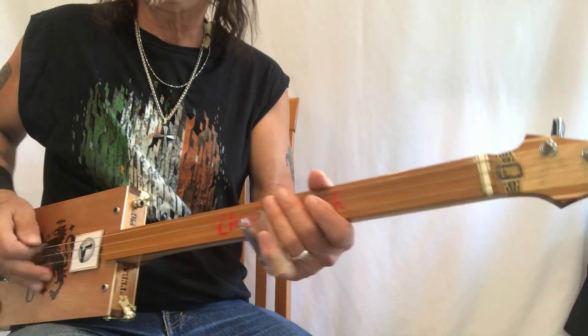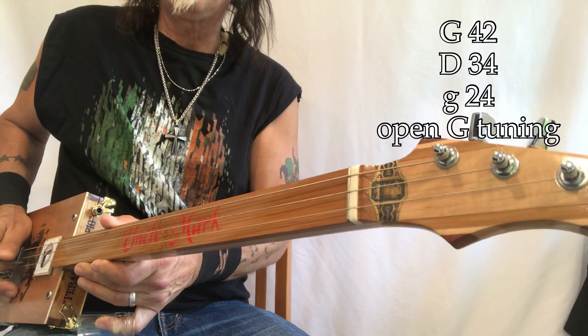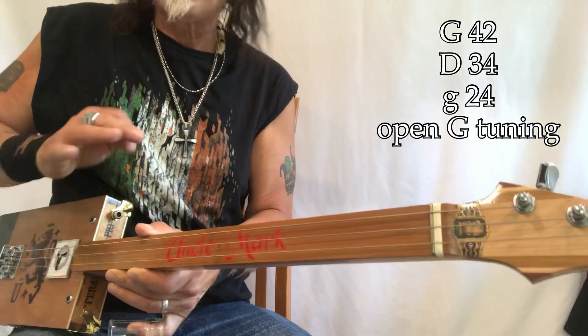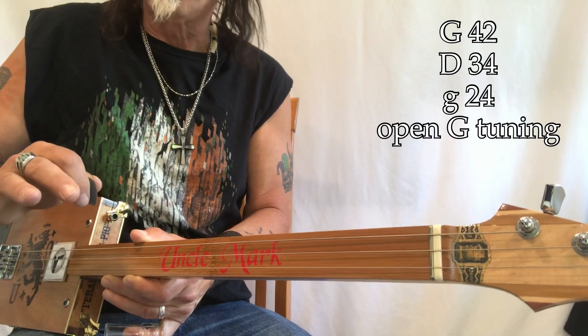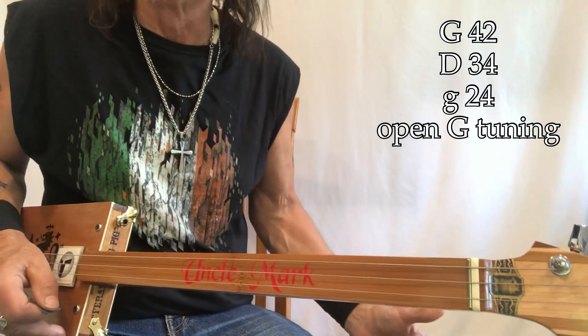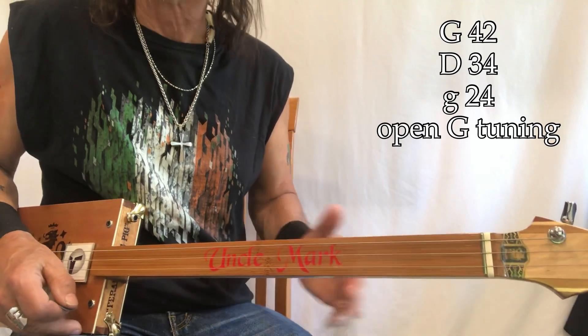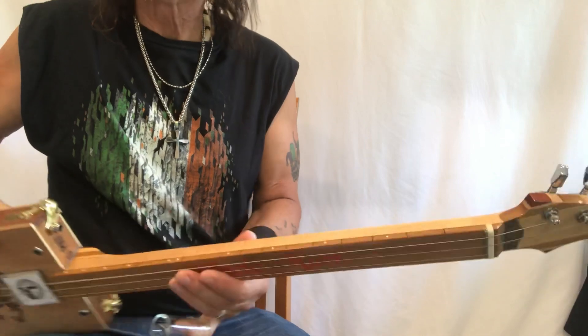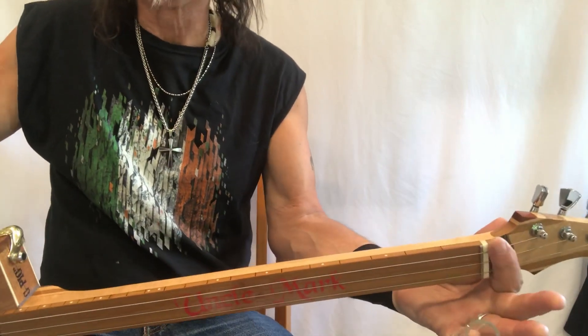Alright, what do we got going on? G-D-G, 42-34-24 - same gauges, same strings I always use. These are wound electric guitar strings. I'm playing through a Roland mini-cube, and I'll show you those settings at the end of the video. So let's see what we have on the fretboard here - which is no frets.